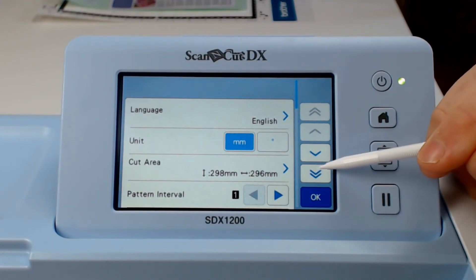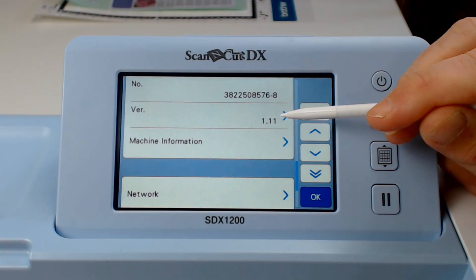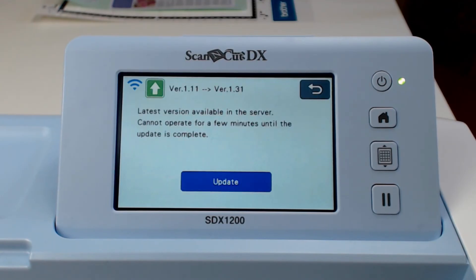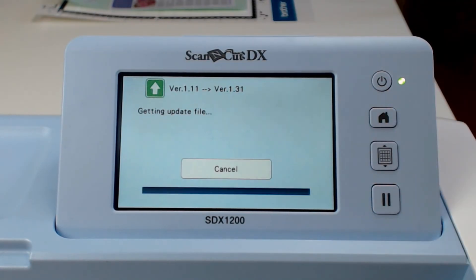Now I'll access the settings and go down to where I see Version or VER. This tells me the version number of the software the machine is using. I will then click on the WiFi icon and it will show me the current version and the available version, and it will highlight the update button for me to start that update process.